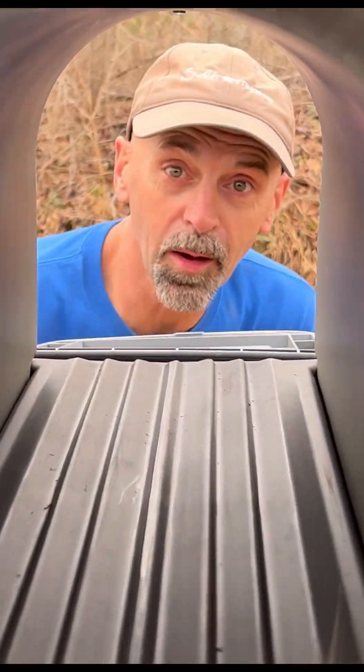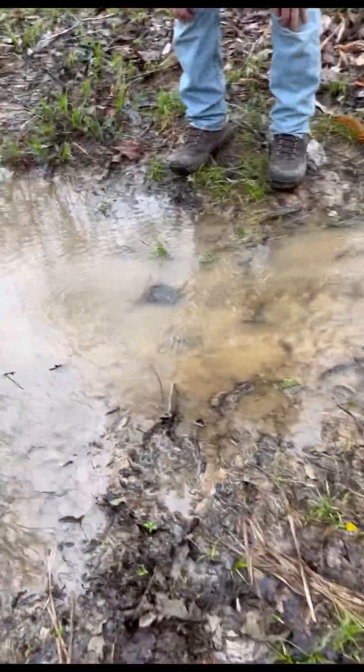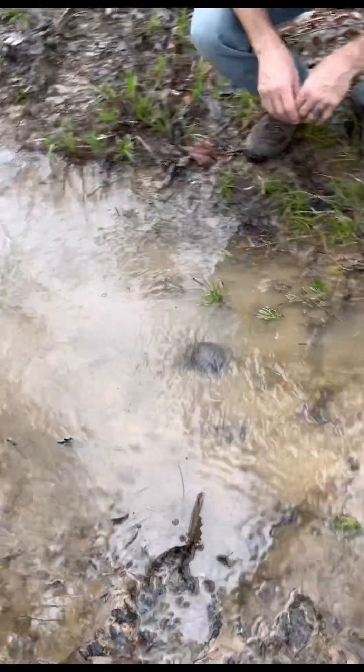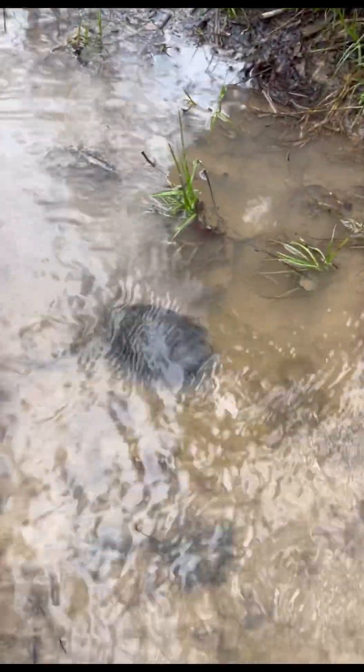How's it looking? Pretty good. That's a turtle. His head was barely out. He is a box turtle. There he is. Hi, buddy. I wonder why he's hanging out in the water.